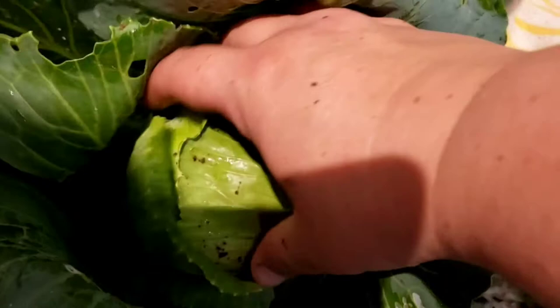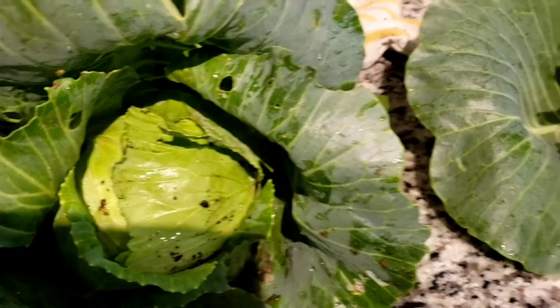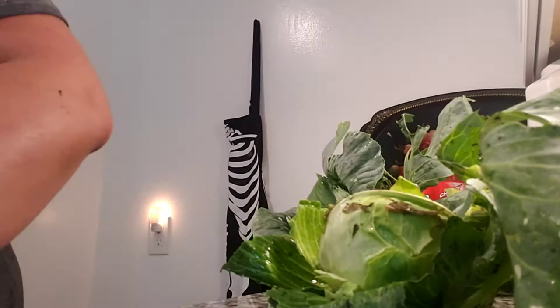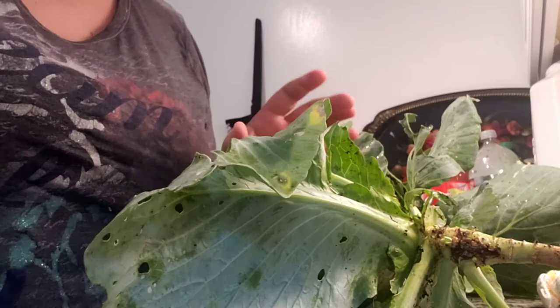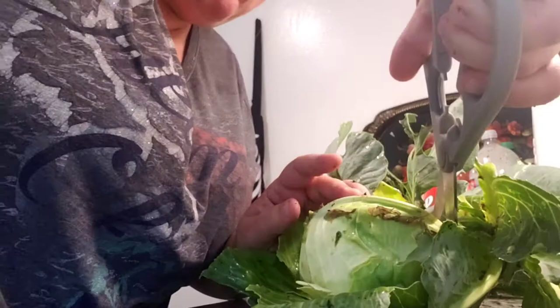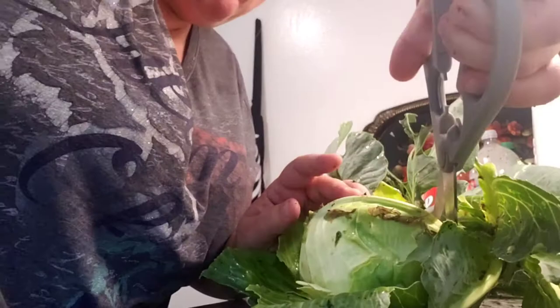This stuff is dirt from pulling them. Now I'm going to cut into them and we'll see. I already dropped the scissors. I can already tell you there is not a good smell coming from this one, so I suspect it's going to be moldy all the way through.